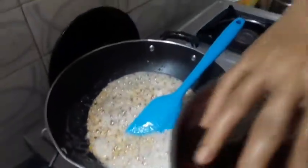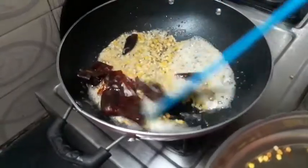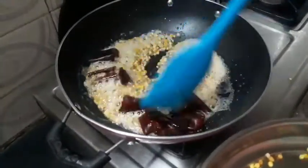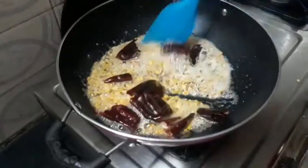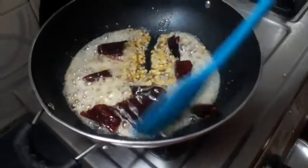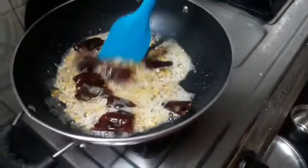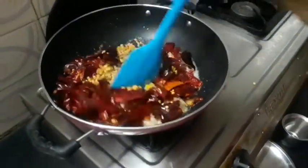Let's cook the ingredients. Now let's cook the ingredients. Once you cook the ingredients, we cook it when everything is cooked. I will put it in a bowl.